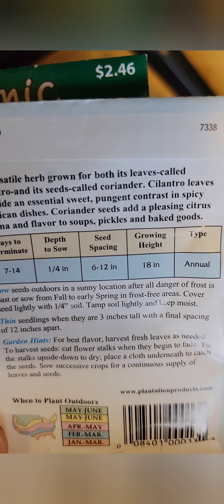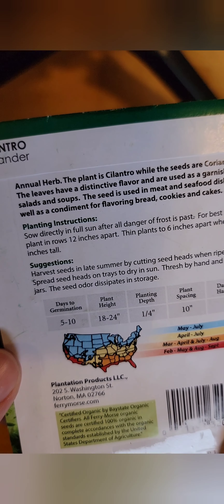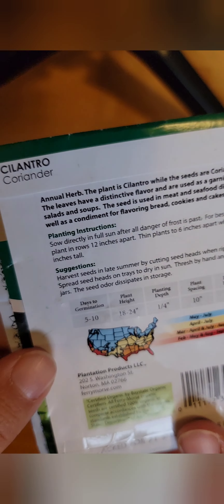This time around I'm also going to do something different: some of my seeds are organic and some aren't, so I'm going to plant both and make sure they're planted in the same conditions. I'm just going to compare how they grow and what the result is. I want to know if spending a little bit extra for organic seeds actually gets me something better, or if they're both the same.